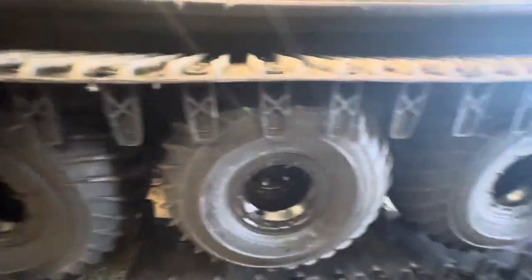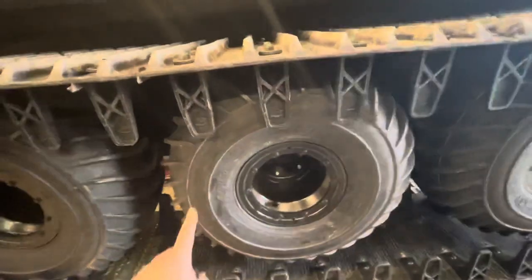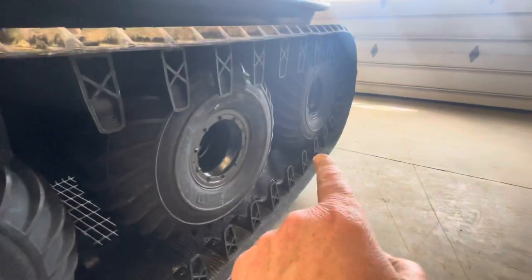What you're looking for when we do an initial track setup is we're measuring the diameter of each wheel and putting the largest two wheels in the center, the smallest wheel on the front axle, and second smallest on the rear.